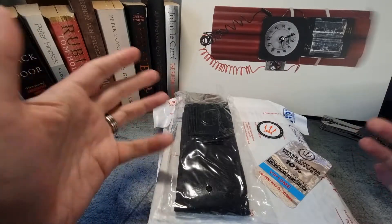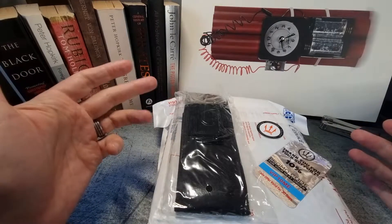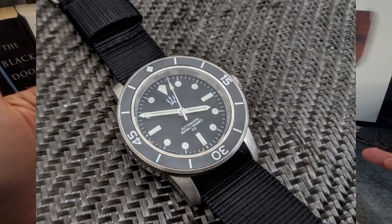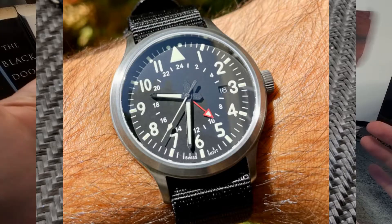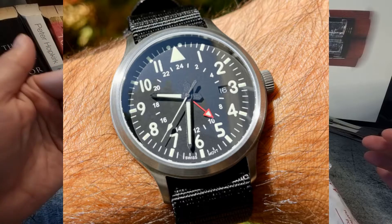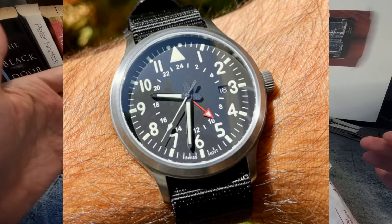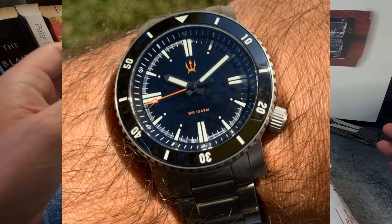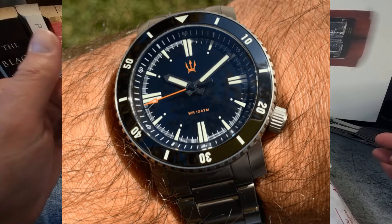CountyComm also make wristwatches under the Maratac brand. I'm not sure if that's just a sub-brand, but I don't care because these designs are no-nonsense, robust watches that look to fulfill all the tool watch requirements. I really hope to get one of them on the channel one day.